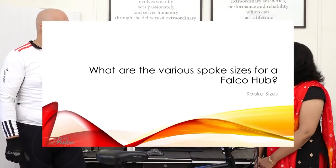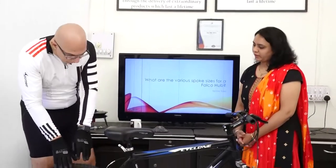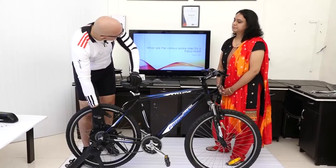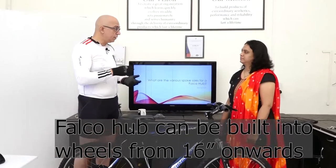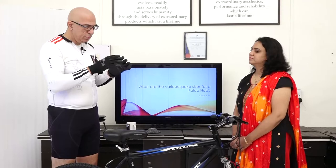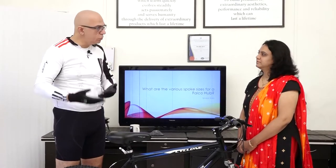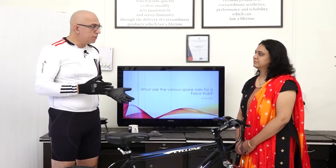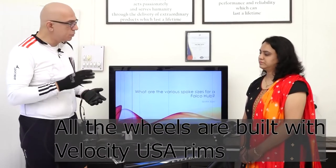So this one here is a 26-inch wheel. There are certain spoke lengths used for this wheel. We can also build wheels from 16-inch onwards — 16-inch is more challenging because the spoke length gets pretty small. A 20-inch wheel is used mainly for trikes. We can do wheels all the way up to 700c or even beyond. The smallest wheel size we can comfortably build is 20-inch.